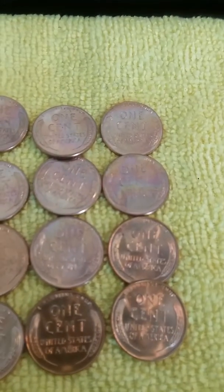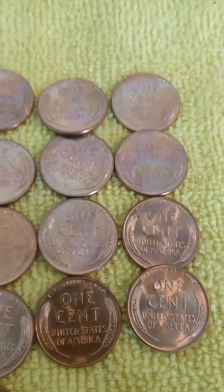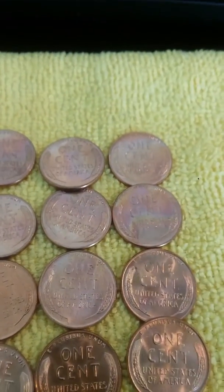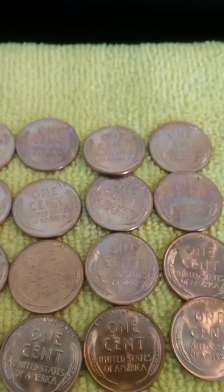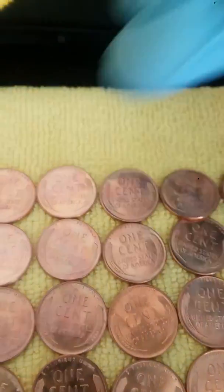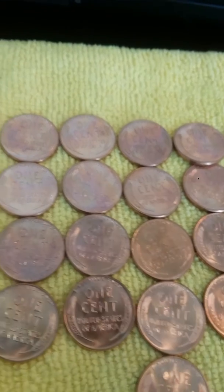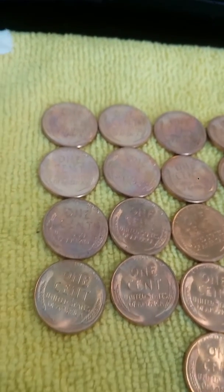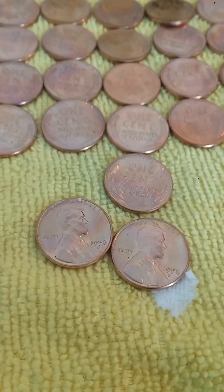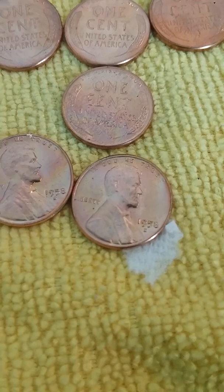Let's get a close-up view — look at these. Look at that one right there, it's got a beautiful rainbow toning. This one right here has a beautiful toning too. I think they all do — they all have some beautiful tonings. Just showing you guys my collection of 58-Ds.